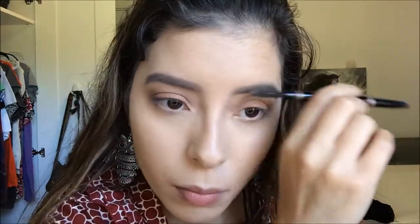For my eyebrows I'll be using the Anastasia Beverly Hills Brow Definer, followed by the Anastasia Beverly Hills Tinted Brow Gel in the color Chocolate.